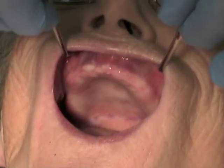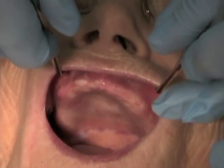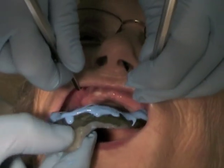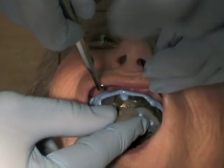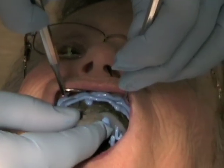The patient should be instructed to relax their cheeks and lips. Retract the lip so that neither the tray nor the impression material contact the lips during insertion. Seat the anterior portion of the tray first, aligning it with the labial frenum, and then rotate the back of the tray into place with the mirror still in position.